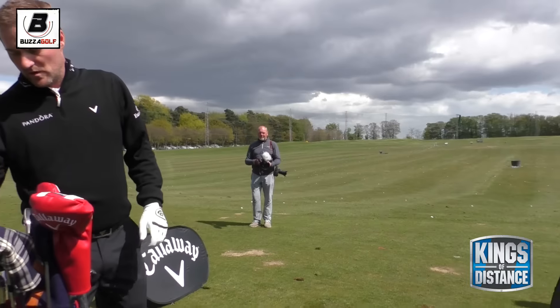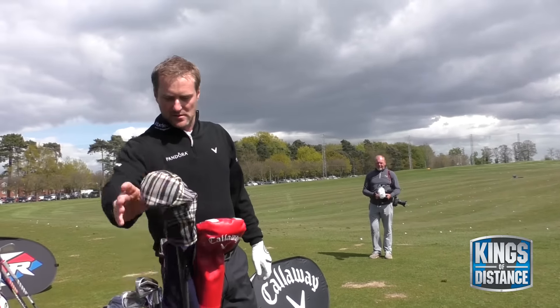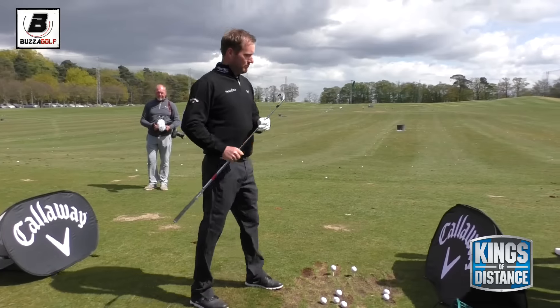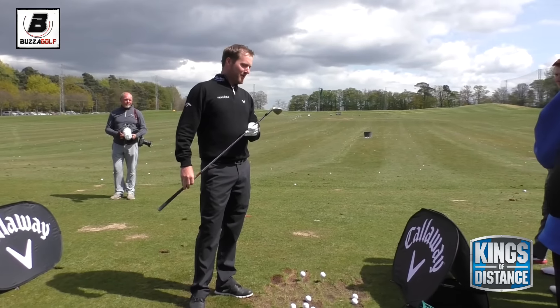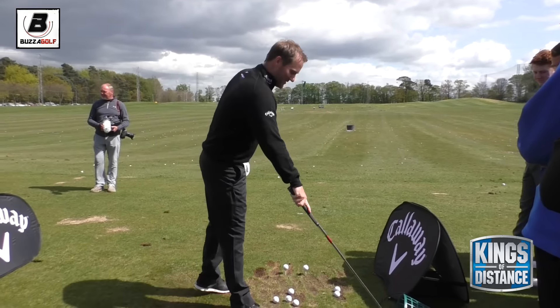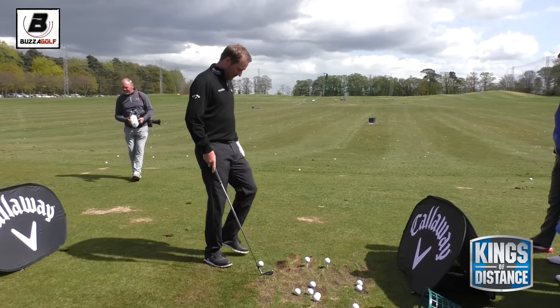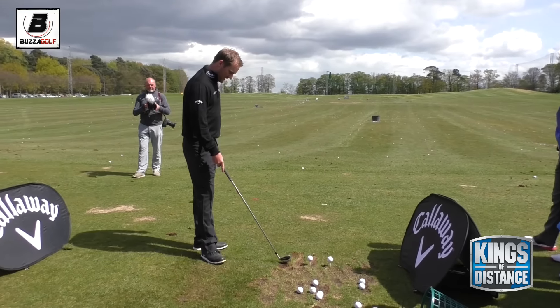A little bit easier to do with some longer irons - a two-iron here actually. Good to put these in the bag, the XR Pro. They make a bit of a funky noise when you hit them, but they seem to be going pretty well. Still used them in the last couple of weeks in terms of testing, still doing a little bit of testing.